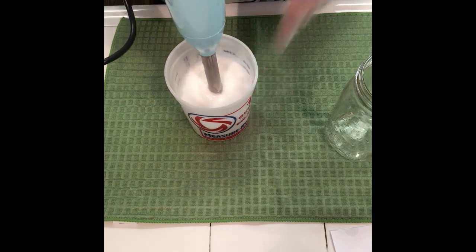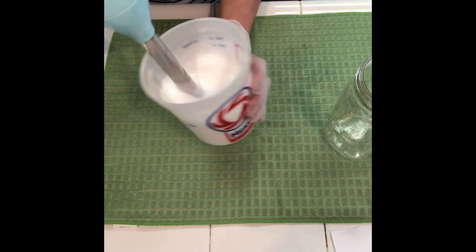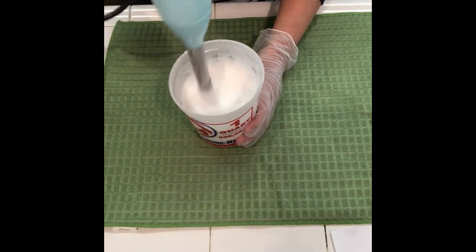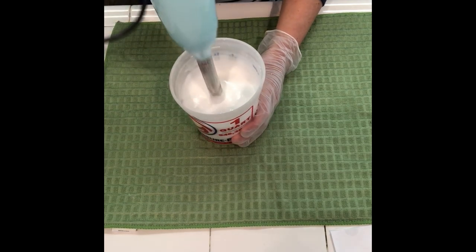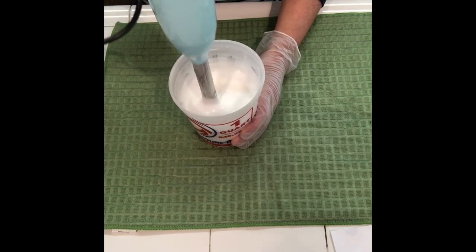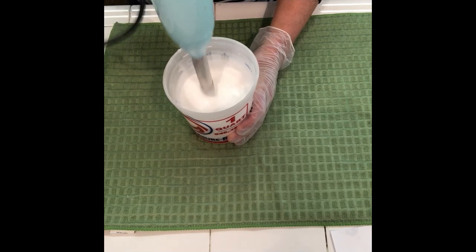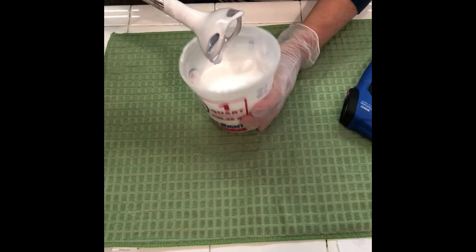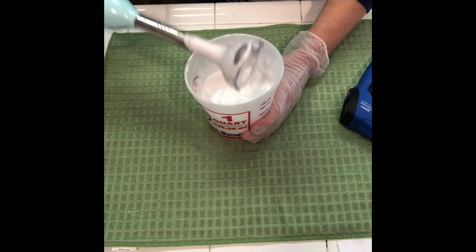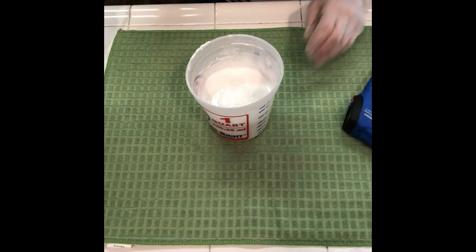We're going to blend that for a few minutes. After blending for two minutes I'll show you what it looks like — we're just gonna let it sit for a few minutes then blend some more. After about four more minutes of sitting I'll blend it up again. You can see it's turning into a really nice consistency. After another couple of minutes of blending, I took the temperature — it's sitting at 110°F, which is still a little too warm to be adding in the cool-down phase ingredients.